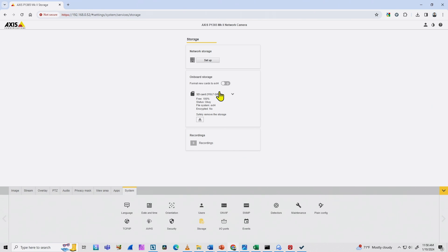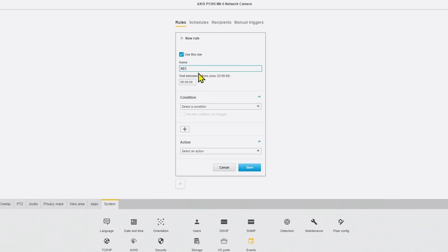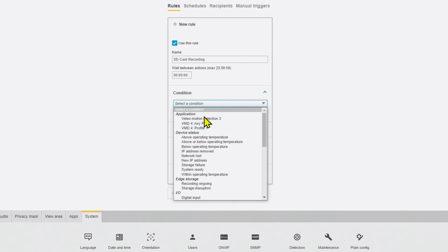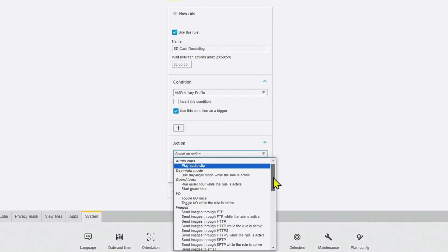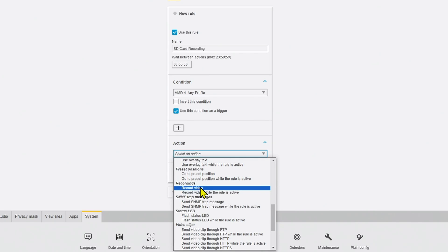Let me double-check that I have my card — it's 100% free. Back to Events — let's create the event again and name it 'SD card recording'. Now I have the option for video motion detection. There's VMD version 3 and 4 — I'm going to use VMD for any profile as the condition and trigger, and then on action I select an action.